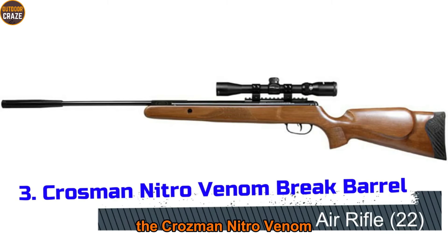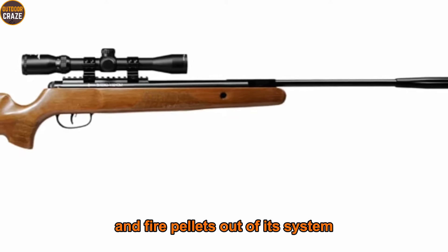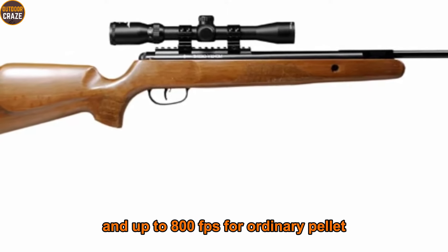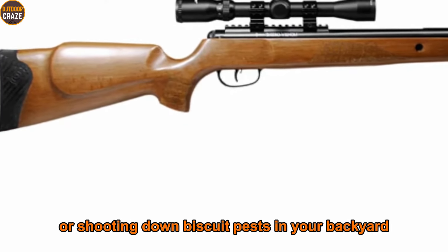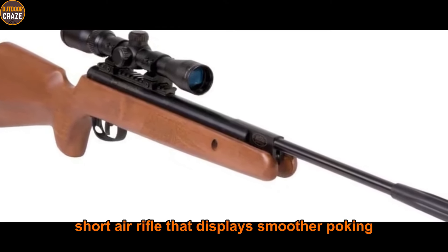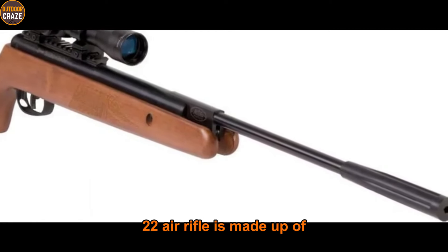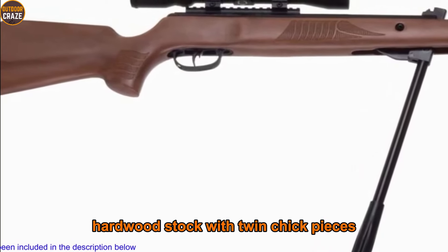Number three: Crosman Nitro Venom. The Crosman Nitro Venom uses Nitro Piston technology to power and fire pellets. As a result, the air gun produces up to 950 fps for alloy pellets and up to 800 fps for ordinary pellets, which is excellent velocity for hunting or shooting down pesky pests in your backyard. It is a single-shot air rifle that displays smoother cocking, smoother shooting, and durability — exactly what a best .22 air rifle is made of. Into the design is an ambidextrous hardwood stock with twin cheek pieces.